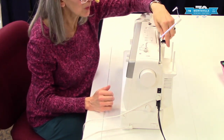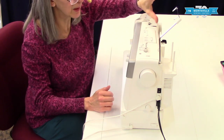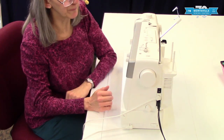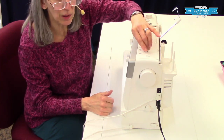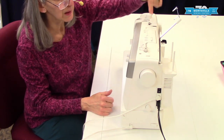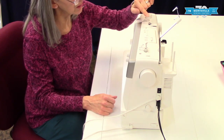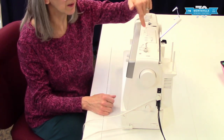In the back here we have a bracket to put your thread chart and a place where you can store it or have it up on top. Here you have the handle for carrying your machine. Over here we have the parts for winding your bobbin: the bobbin winder spindle, the stopper, and the part that actually moves — when your bobbin gets full this gets pushed back and the bobbin stops winding. There's also a cutter so once you're done winding your bobbin you can cut your thread right here. This is the spring-loaded thread guide for winding your bobbin, and across the top it has a handy drawing showing how all that works.